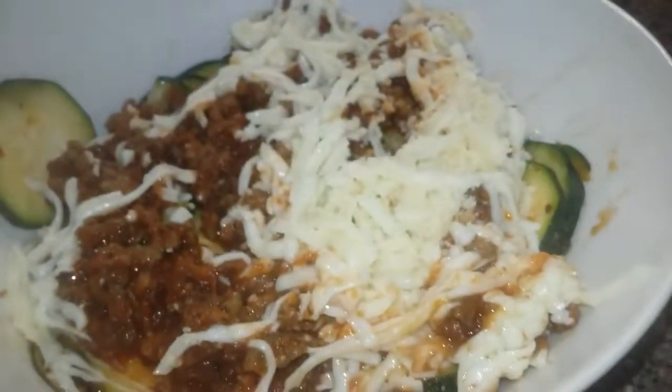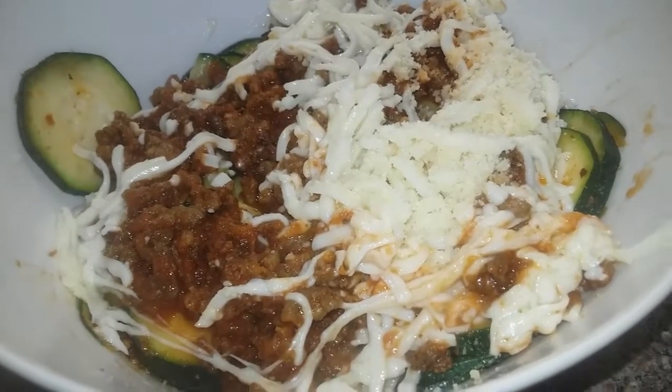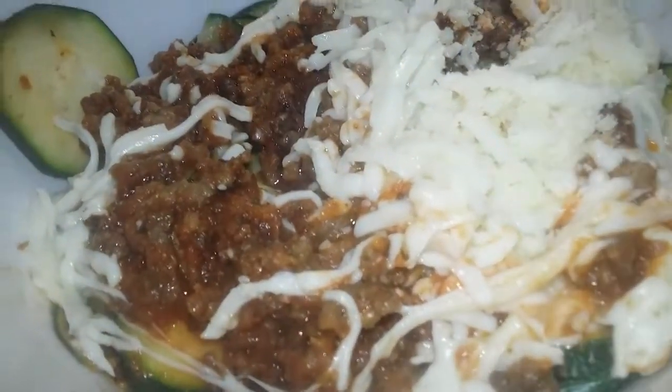Okay guys, I am checking in on you again. This is my last meal of the day — Back to Basics Day 3, my dinner.